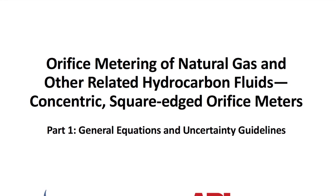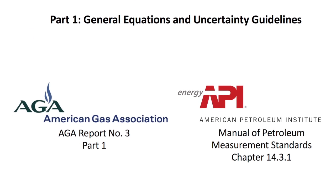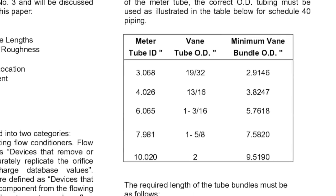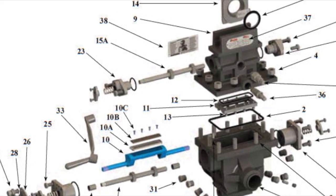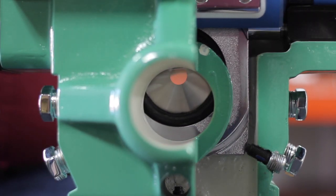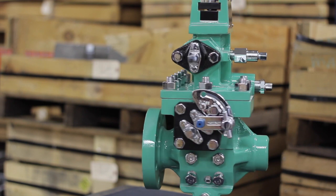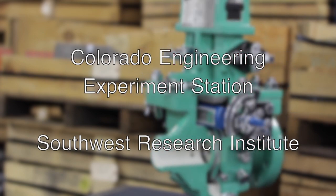The SureShot is designed to comply with AGA 3, API 14.3, and ISO 5167 industry standards for the measurement of natural gas. These standards address the requirements, dimensions, and tolerances necessary for acceptance in gas custody transfer applications. The SureShot complies without qualifications or restrictions to these exacting standards. For example, the SureShot's unique plate centering guarantees minimum eccentricity. As further assurance of quality, independent gas flow testing at high and low pressure was performed at both the Colorado Engineering Experiment Station and the Southwest Research Institute.